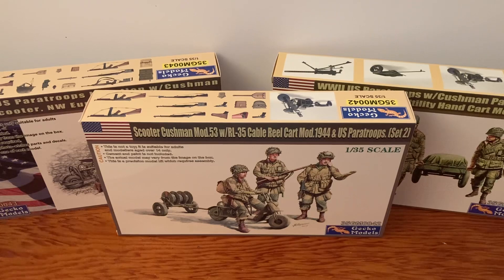Hello YouTube, today we're going to take a look at the Gecko Models Cushman Set 2 with the cable reel cart and the US paratroopers. I did a video on Set 1 and Set 3, so if you haven't seen that, check that out.